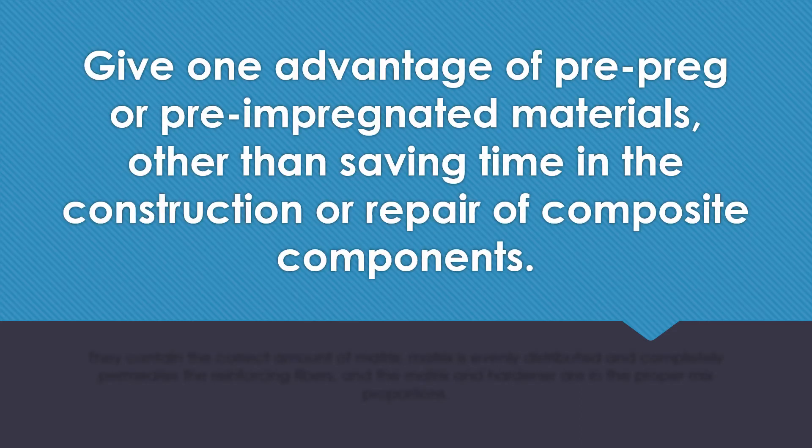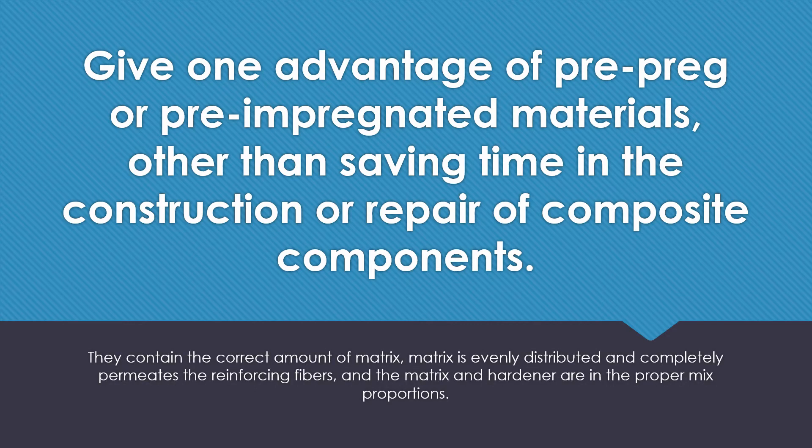Give one advantage of prepreg or pre-impregnated materials other than saving time in construction or repair of composite components. They contain the correct amount of matrix. Matrix is evenly distributed and completely permeates the reinforcing fibers, and the matrix and hardener are in the proper mixed proportions.